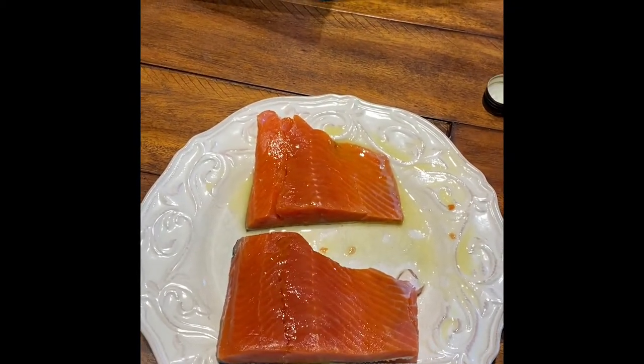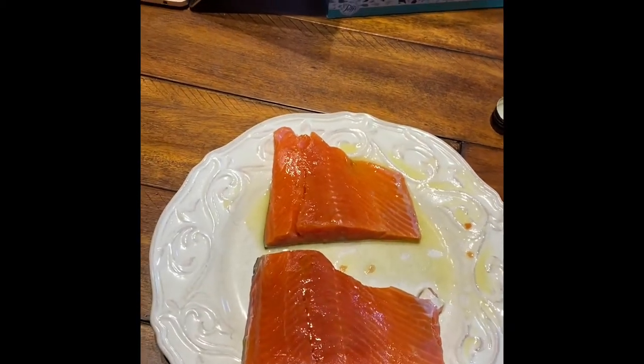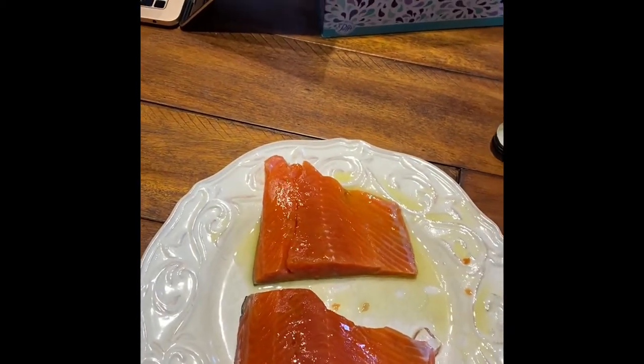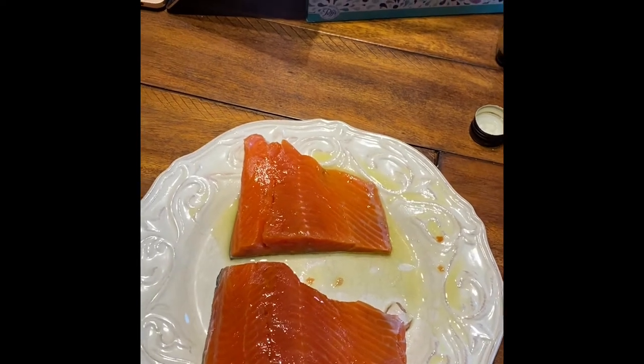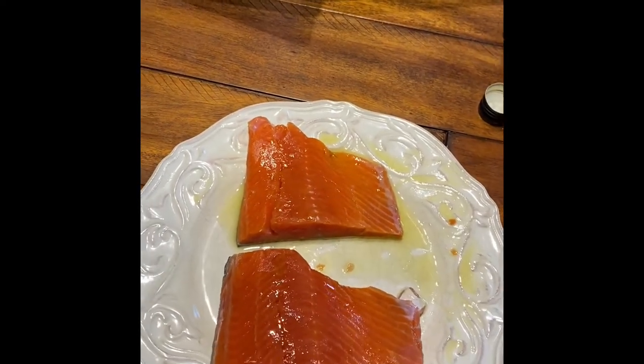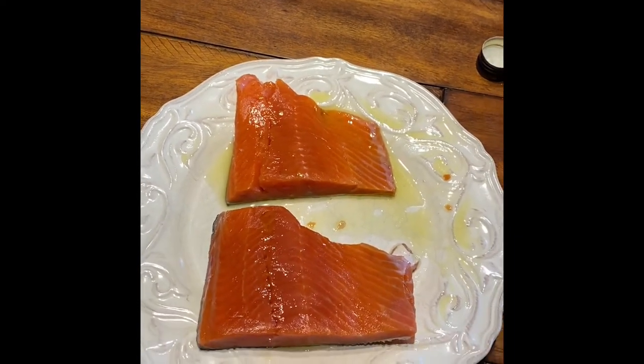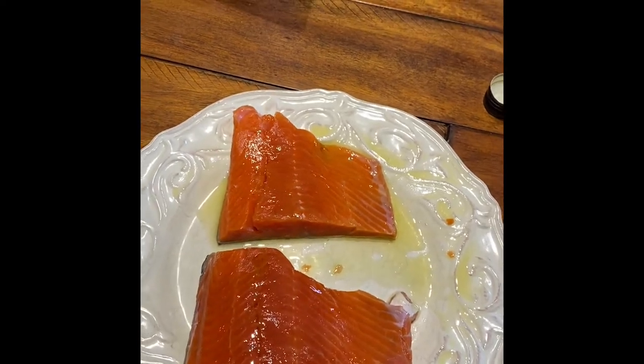Going ahead and going to start seasoning the salmon here. What I've done initially is just put a little bit of olive oil down on the plate and drizzle it a little bit on top, so I can do two things. One, I'm going to use that olive oil to create a nice crispy skin for the fish after it's done cooking on the barbecue pit. Additionally, the olive oil on top is going to help bind some of the seasoning I'm going to use on the salmon.